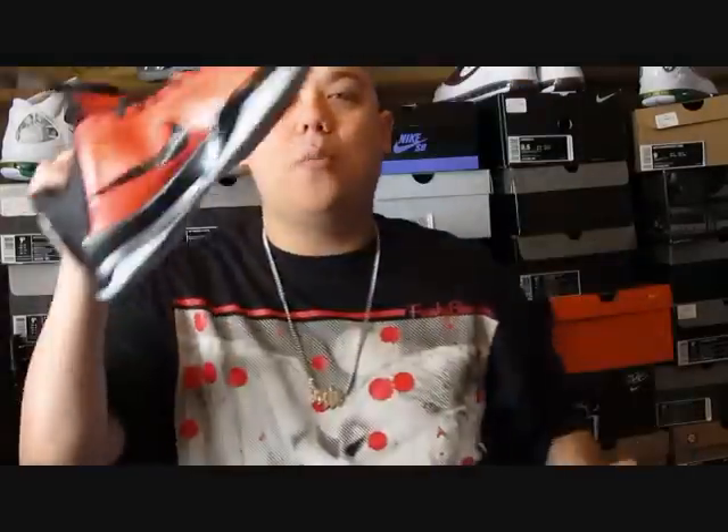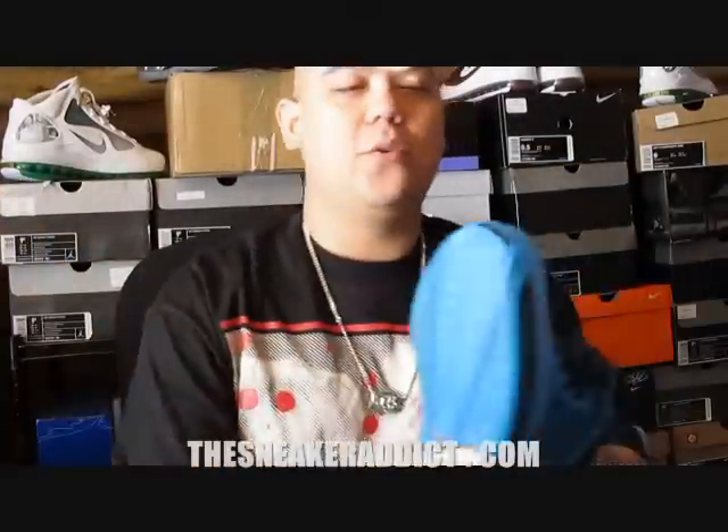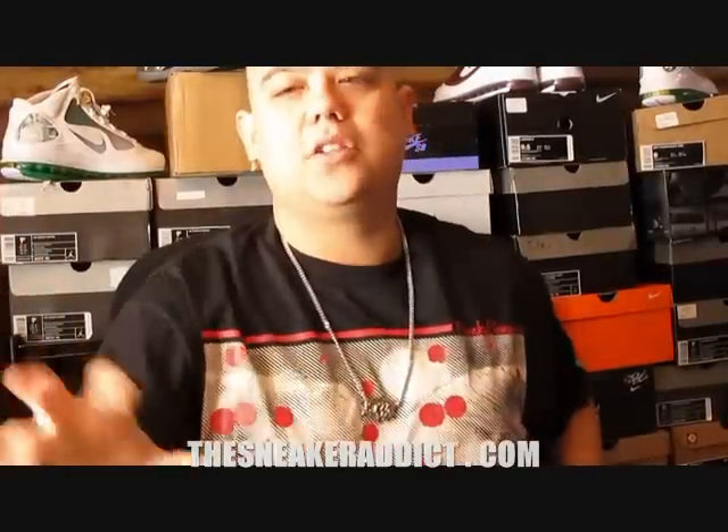New NBA All-Star Game is right around the corner, so let's get right into it — the LeBrons and the Kobys. LeBron rocked these in the All-Star Game. Kobe did not, because Kobe did not play, unfortunately. Let me know which one you like better. I'll do a quick review. They've got wood grain going around the toe box over here and over here, symbolizing the court.